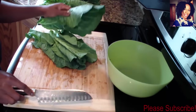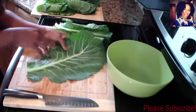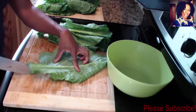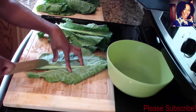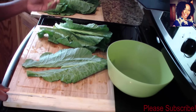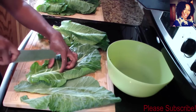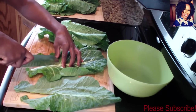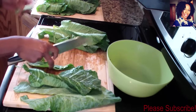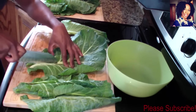I went ahead and washed my collard greens. I like to wash mine before and after I cut them. Now I'm going to take my knife and run it right in the center to take out the tough stem. I just run my knife through most of them and cut that stem out.